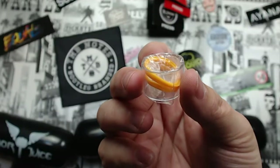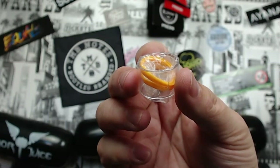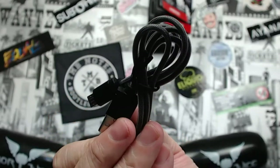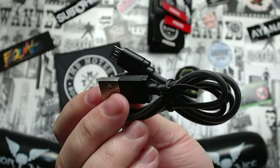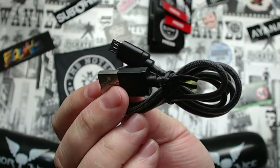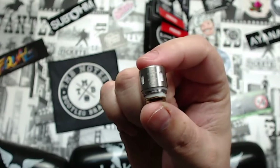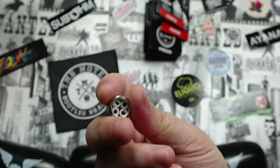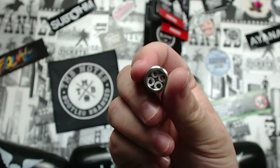The accessories you get: spare tank O-rings, a USB charger cable which is a nice flexible one, and a spare coil. We'll talk about the coils a little bit later — there's something quite interesting you can use with them. They're 0.15 ohm coils.